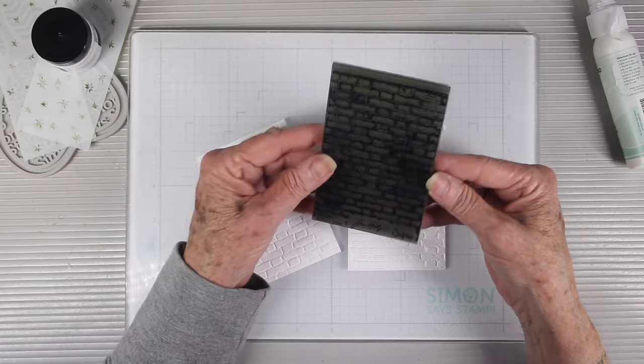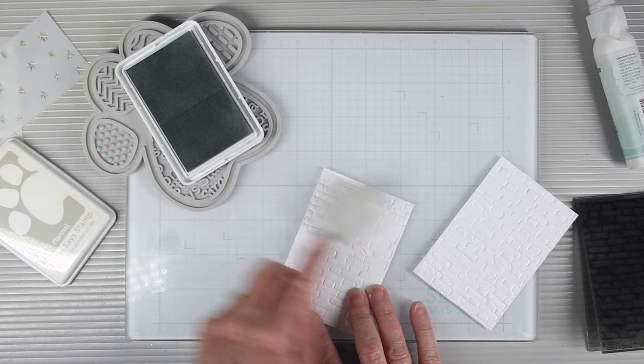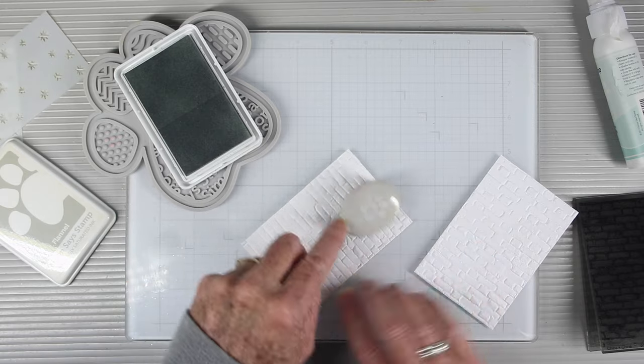Next, I've used the mini brickwork embossing folder from Tim Holtz and I've cut out two panels measuring about two and a half by four inches. I'm going to color these with some Simon Says Stamp Flannel ink just to give the bricks some dimension.